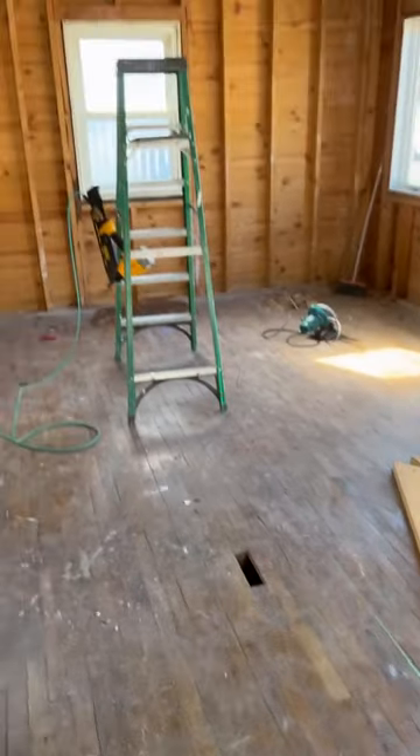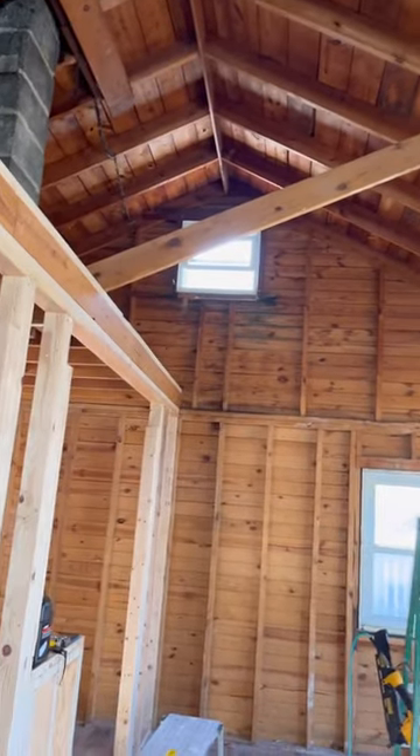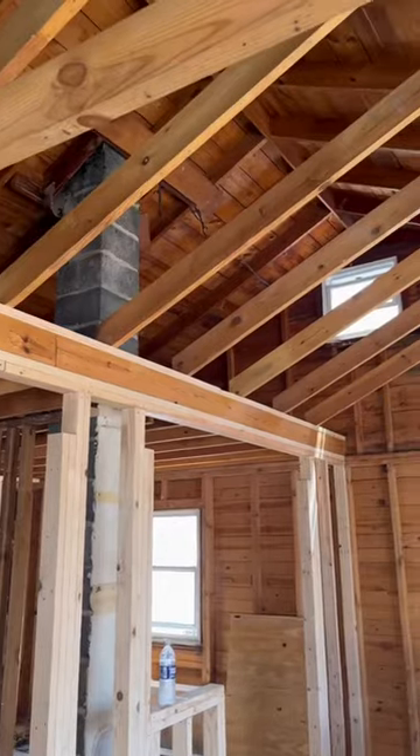As per the architect's drawings, we're going to find the center of this room and shoot a laser line. That's going to be our new fake ridge.